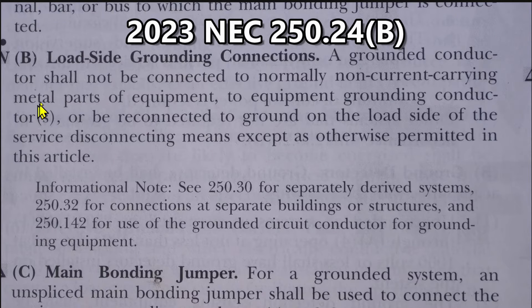Here we are at NEC 2023 250.24(b), load side grounding connections. A grounded conductor shall not be connected to normally non-current-carrying metal parts of equipment, to equipment grounding conductors, or be reconnected to ground on the load side of the service disconnecting means,